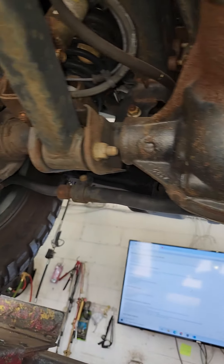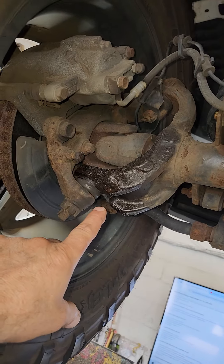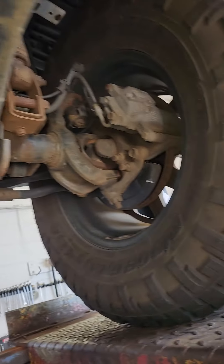So what does it cost to replace your whole front differential because you're letting it run low on oil? $2,000 to $3,000. What does it cost to do the axle seals, the brakes, and the bearings on this job? Maybe a little over $1,000. So I think I would take the lesser of the two evils here.